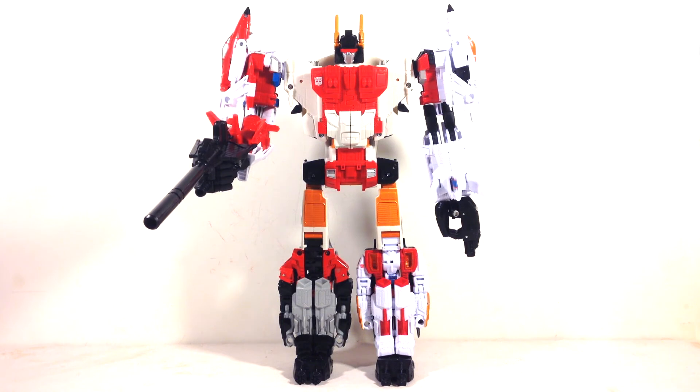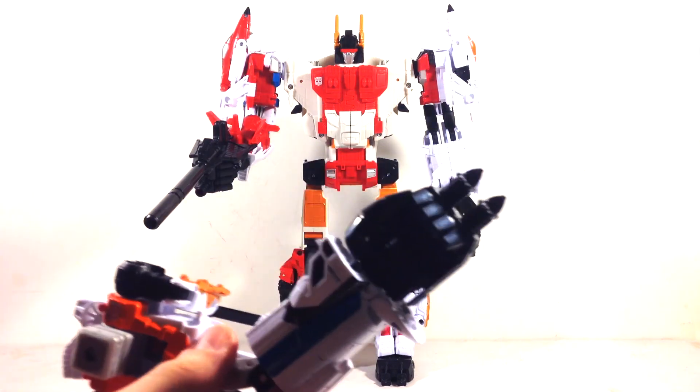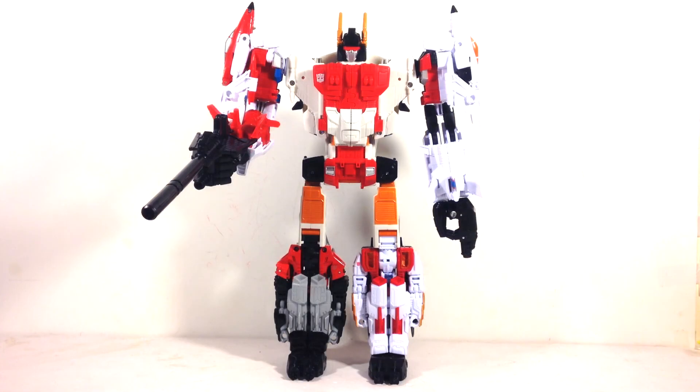I can't complain — Superion is amazing. There was a third-party Uranos figure, and I wasn't a huge fan of it anyway. But if you're budget-conscious and can't afford expensive third-party figures, this is for you. If you want something taller and more imposing, Uranos might be worth it — I think it's about two inches taller. I really think the whole set is worth getting, even with Quickslinger as Slingshot. I'll probably sell Alpha Bravo, but I just have to have Slingshot.